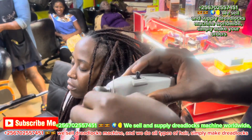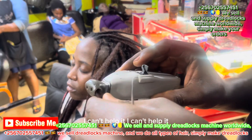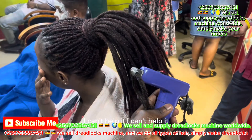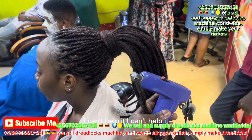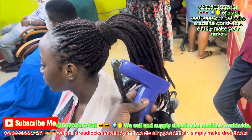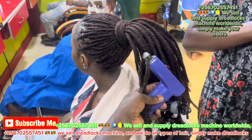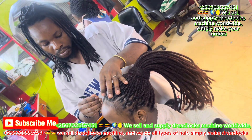In one hour, you can even make those locks aside. That is our customer after using the machine. That is the customer.